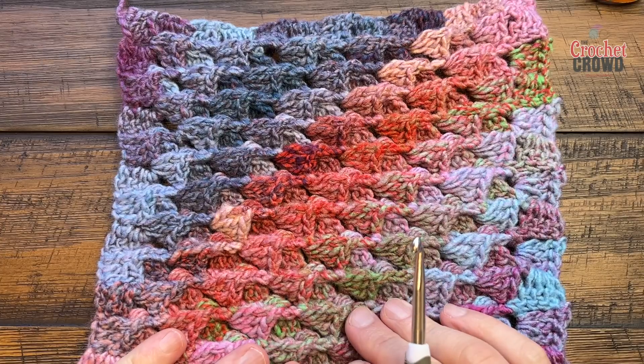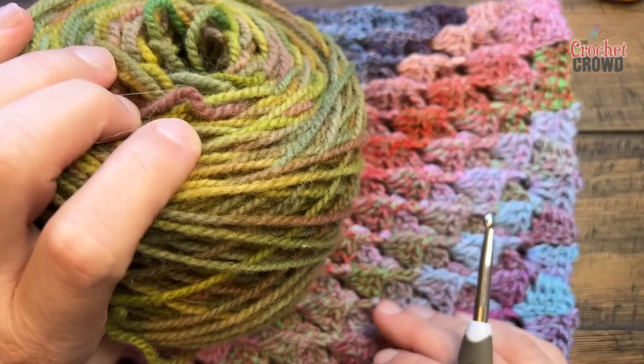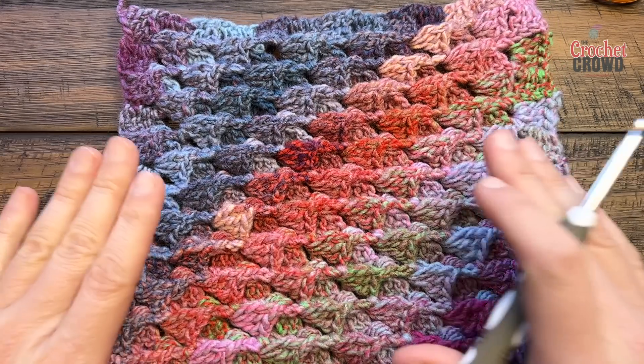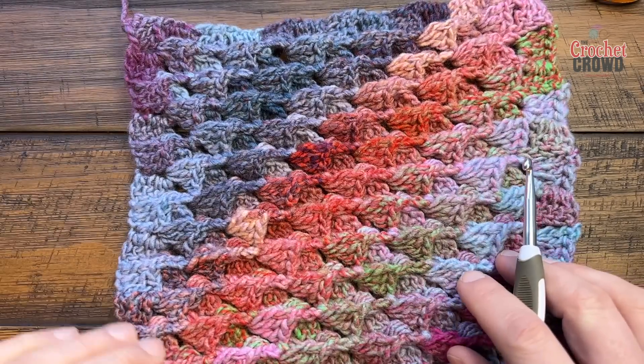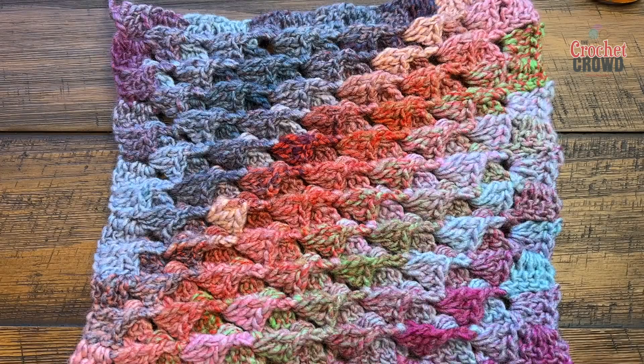I'm going to be showing it to you in homegrown yarn — you can't buy it online, it's just a local person that does her own wool. Whatever size hook you decide on, make sure it complements the yarn. Look at the ball band for recommendations. Really easy concept and we're gonna get started right now.